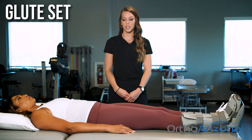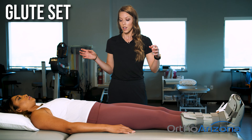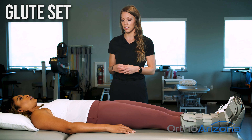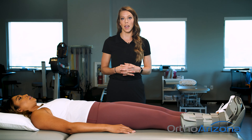We are going to do a glute set to keep those glutes engaged while we're not walking around as much. So we'll have you squeeze your glutes together, again holding for five seconds. Just squeezing, then relax.